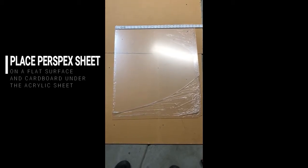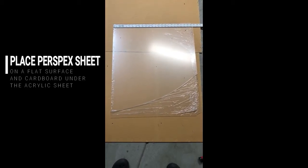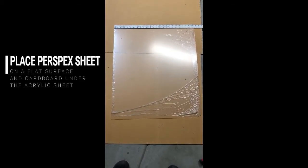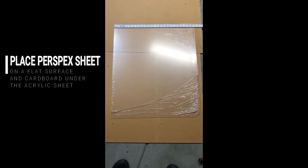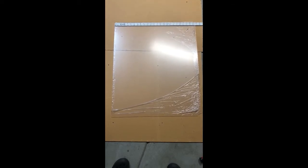Today I'm going to show you how to cut a perspex sheet using very simple tools. I have to cut this to size from a bigger sheet of perspex acrylic sheet into a smaller one.